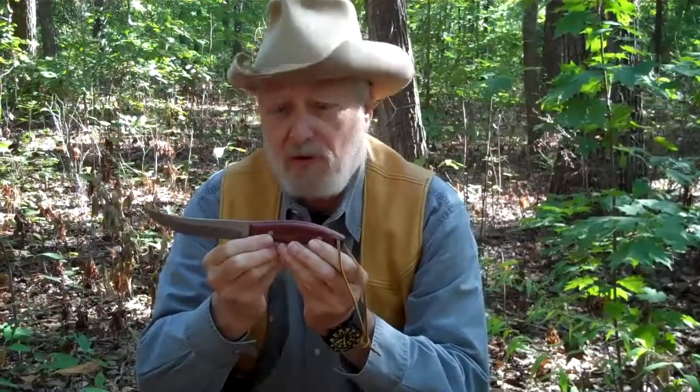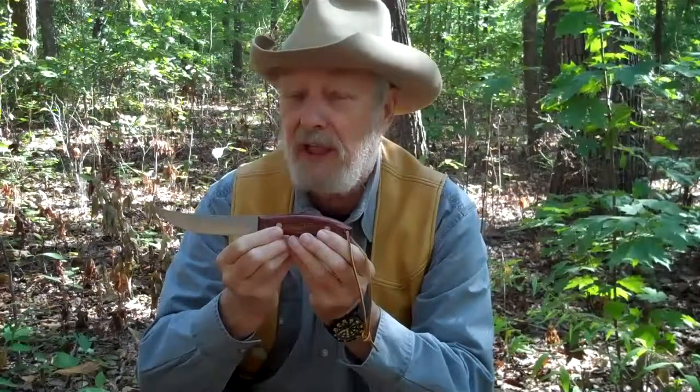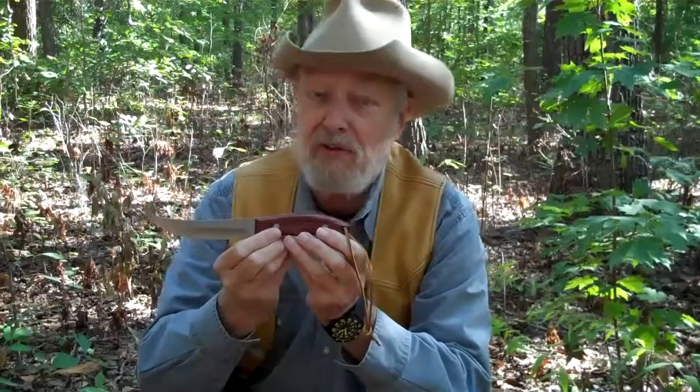Wayne, tell us about the second knife in your line. The Outdoor Cooks Knife is one of the best knives that's been designed for cooking, whether you're cooking in your backyard, at deer camp, or on a family camping trip. This knife is designed for chopping, dicing, and boning.